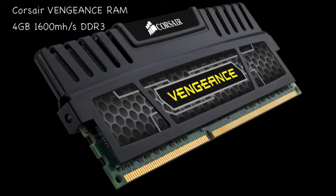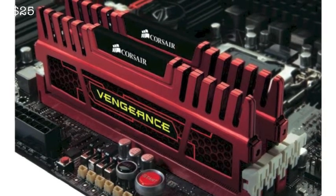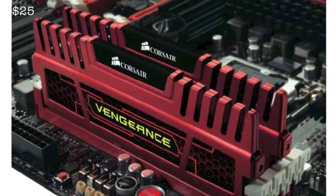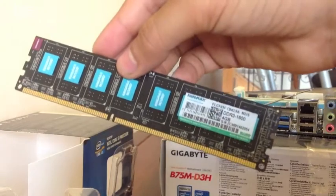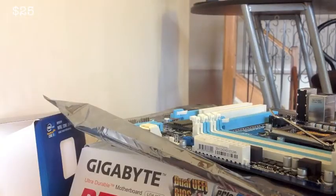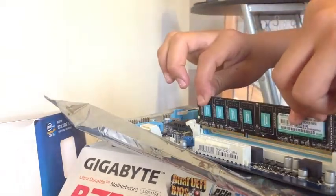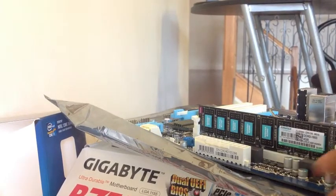Moving on to the RAM, we're using Corsair Vengeance — a great brand. This is 4GB of DDR3 1600MHz RAM and it's $42, which is a bit expensive. If you don't have that budget, there's also a $29 option: Kingston low-profile 4GB DDR3 1600MHz RAM. To install it, pull the tabs back, line it up, and click it down — it only goes in one way, so it's a really simple and easy process.